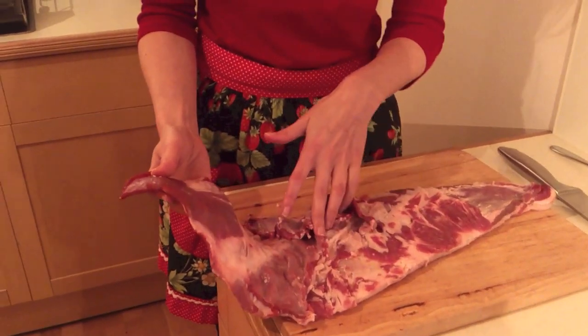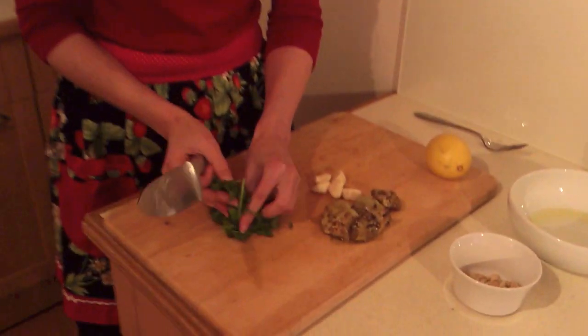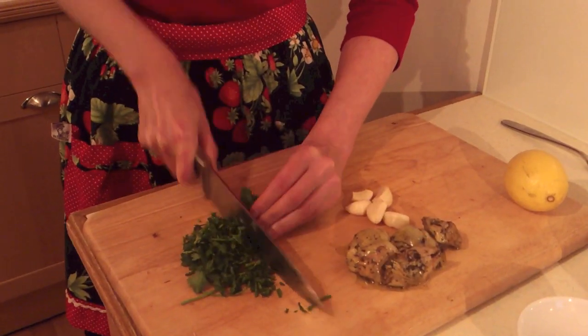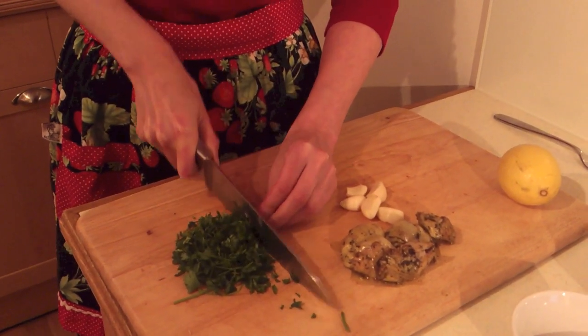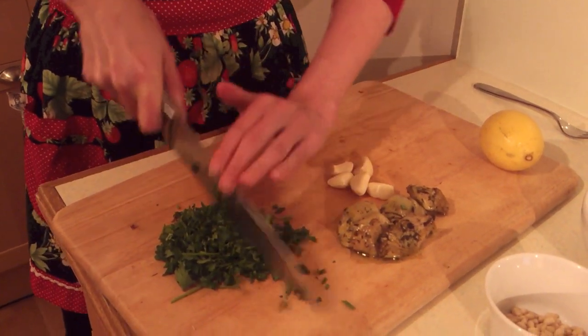I've already boned out the ribs — you should ask your butcher to do this. First we want to chop up all our ingredients for our stuffing. This is going to give real freshness and cut through some of the fatty flavour of the lamb, and also gives you a lovely green centre.